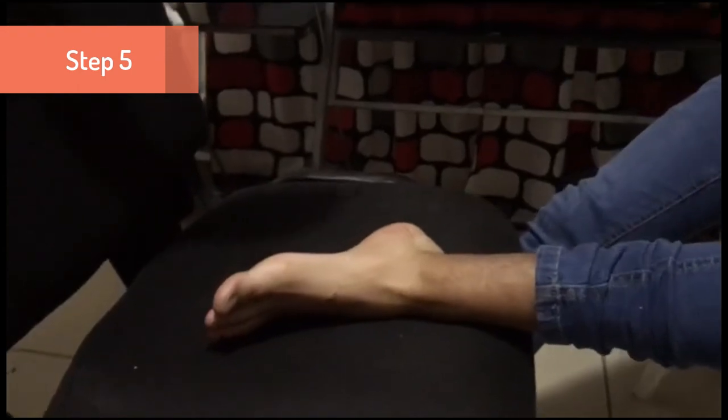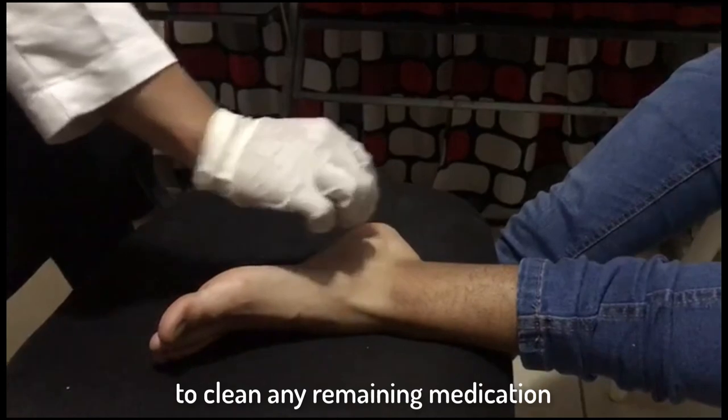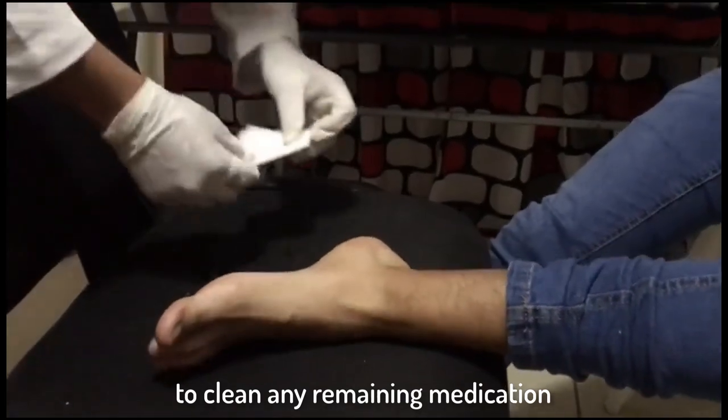Step 5. Antiseptic is applied again to clean any remaining medication.